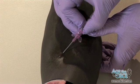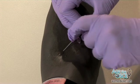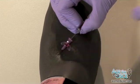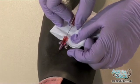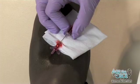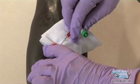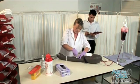Insert the cannula into the vein at a 30-degree angle and watch for a flashback. Keeping the needle holder steady, insert the cannula plastic into the vein. Place gauze under the cannula to catch any spilled blood. Remove the tourniquet. Apply pressure over the vein to minimize blood spillage and withdraw the needle. Immediately place the needle into the sharps box.